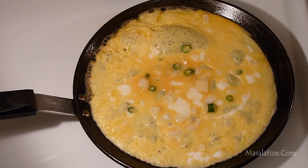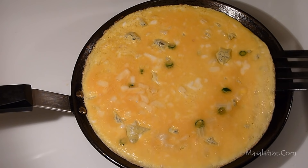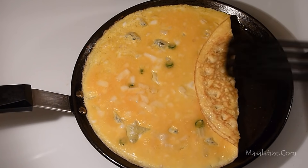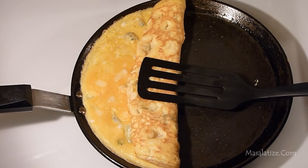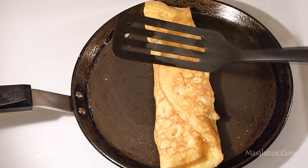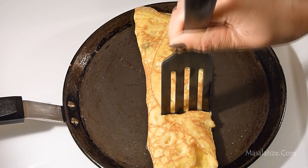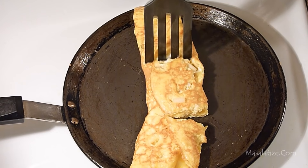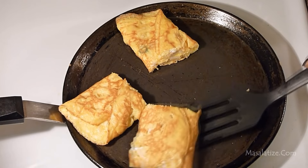On low heat cook it for a couple of minutes. Now fold it. Now cut into 3 pieces. Take it out.